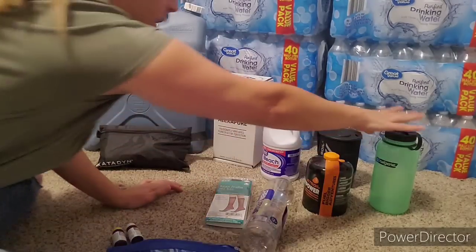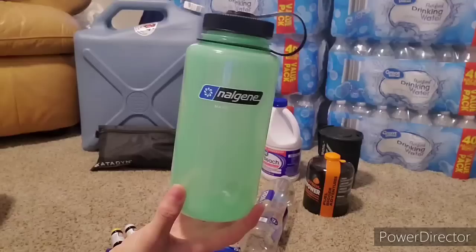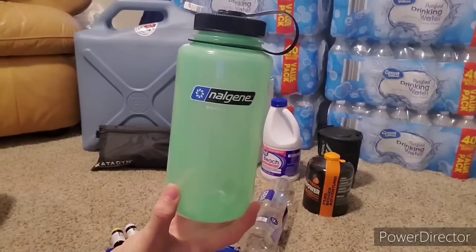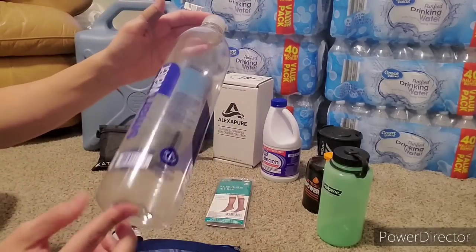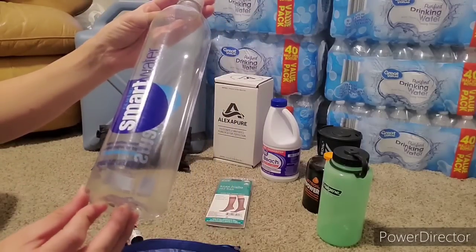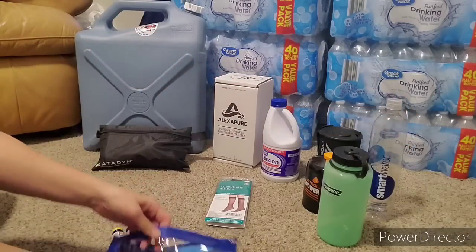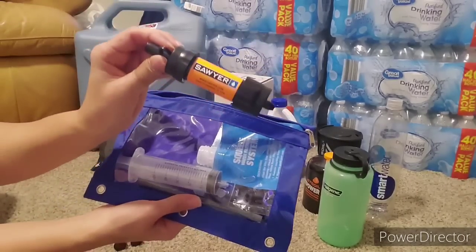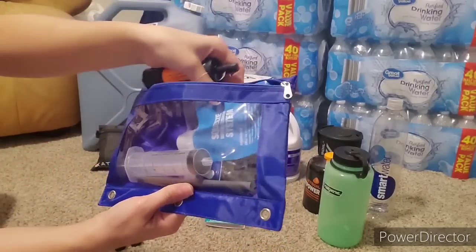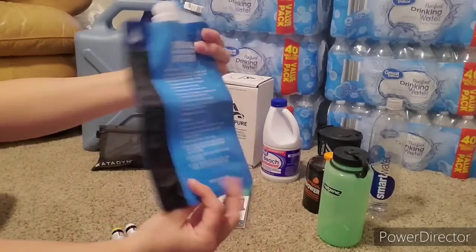It's very handy that Nalgene bottles are one quart, 32 ounces. This big Smart Water bottle is also just about 32 ounces or one quart—it's a little bit over. Here is the Sawyer Mini; this is one of my other ones. This is what they come with: this little squeeze bottle pouch.